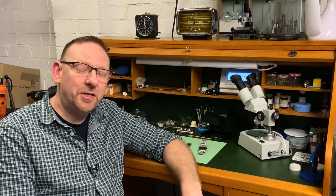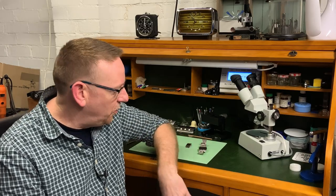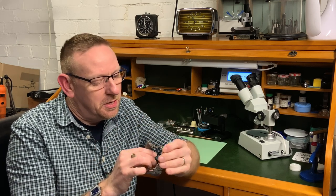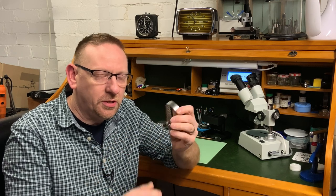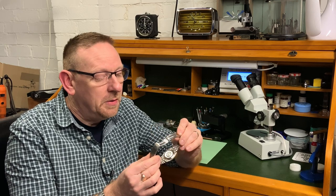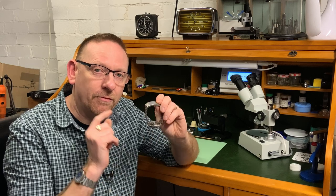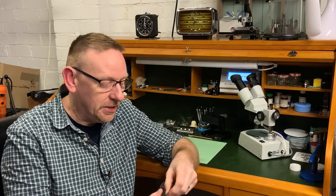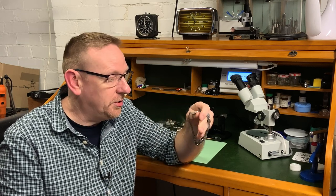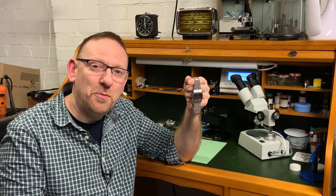Hello and welcome to My Retro Watches. This is a very quick how-to episode on how to fit a new threefold clasp. There'll be a lot of people out there who've got these sort of watches — they're on loads of different types and sometimes they fail. I'm going to show you how to choose one, how to get it right, and then of course how to fit it.